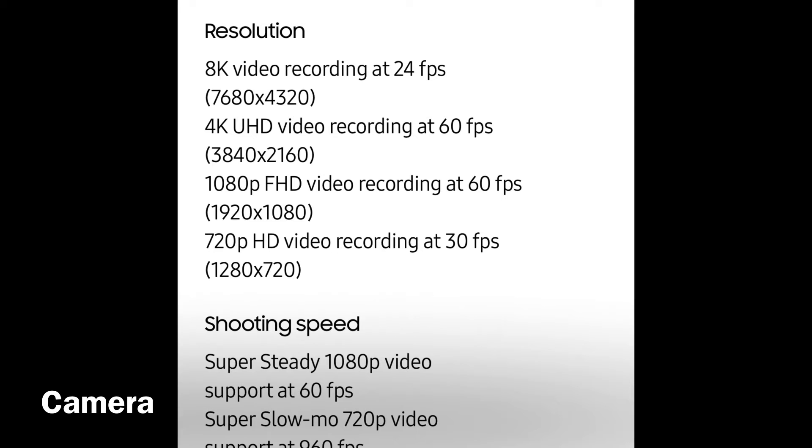As for video, the Ultra shoots 8K at 24fps — pretty good. The video quality and zoom are impressive from what I've seen. Google and Apple, they're coming for you — it's neck and neck. We'll see what Google and Apple come with next, but so far the S22 camera is awesome.